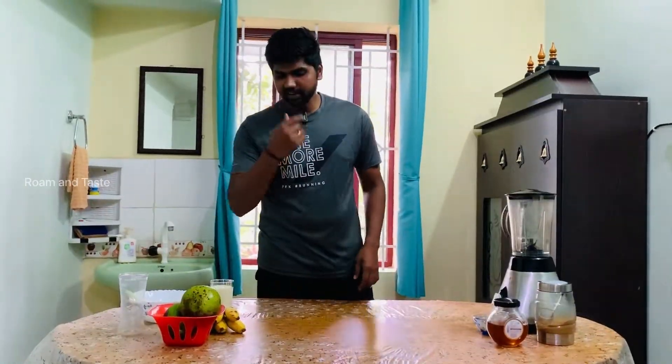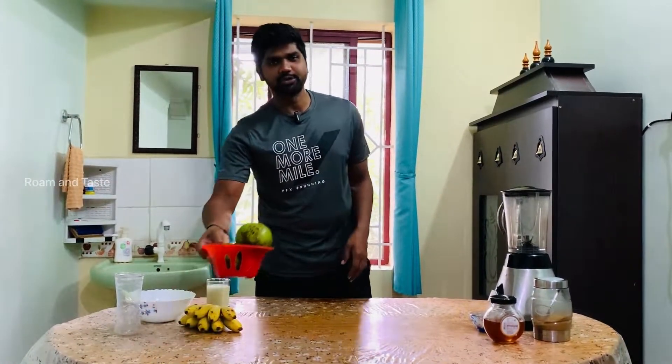Actually, Avocado — Butterfruit — it is the same. I am going to call it Butterfruit.